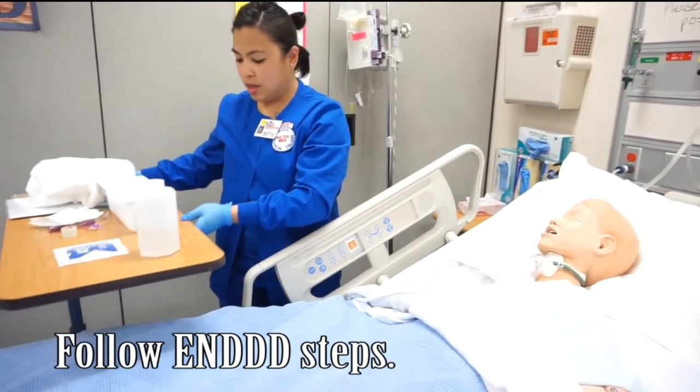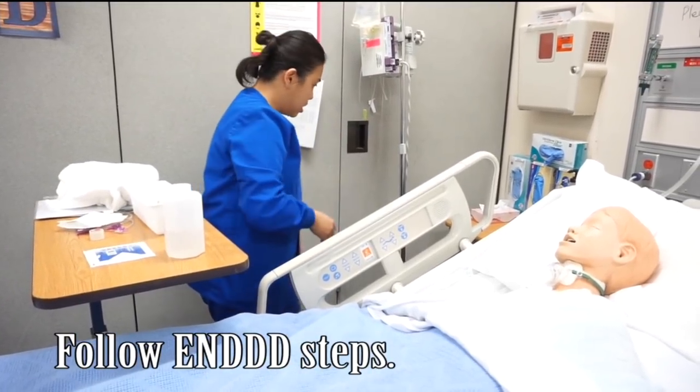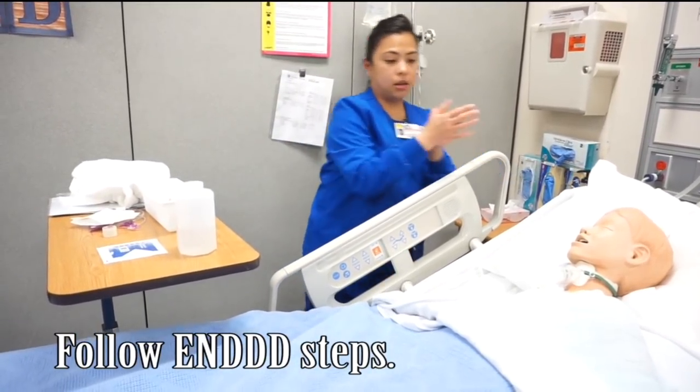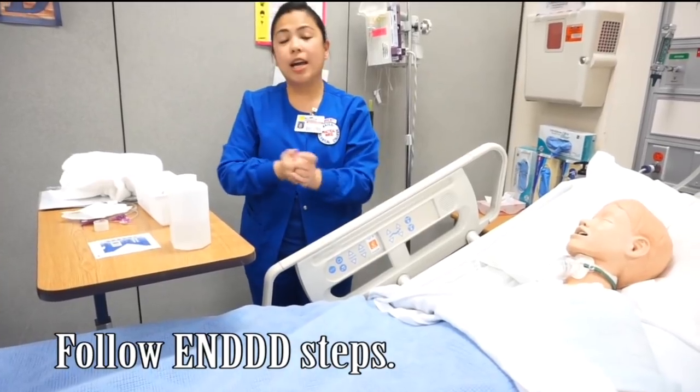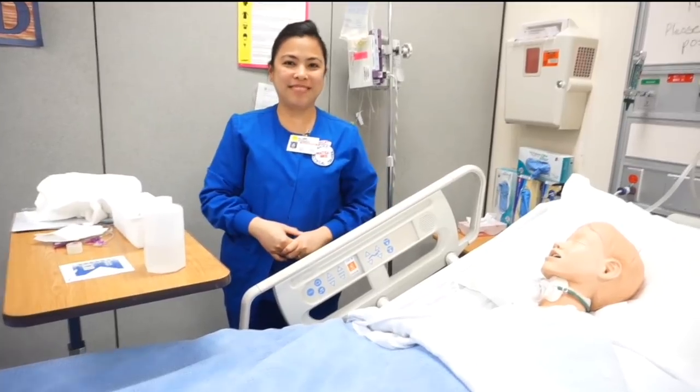And then I'm going to take this off, remove my gloves, wash my hands again, and document the procedure. And my skill is complete.